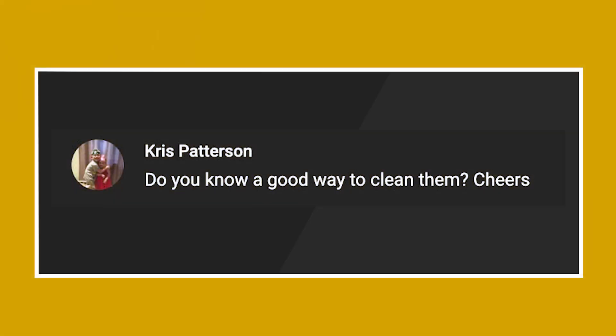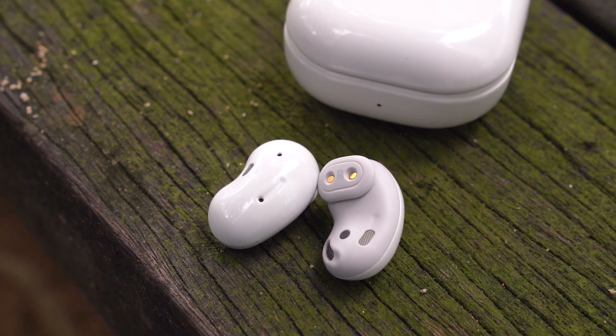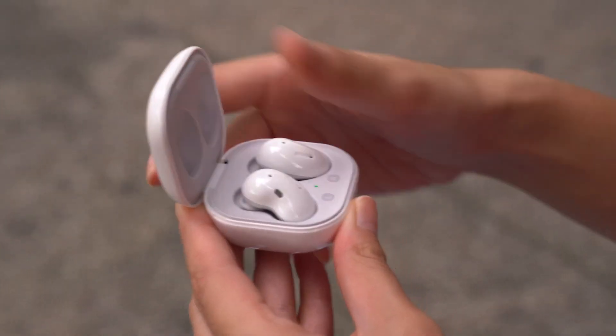So for the first question, we have Chris Patterson. He asks, do you know a good way to clean them? So for context, he's actually referring to the Samsung Galaxy Buds Live — the bean-shaped earbuds from Samsung. There's actually a right way to clean them. Samsung does have a proper guide on how to clean the earbuds on their official website, and I'll put the link down in the description box below.